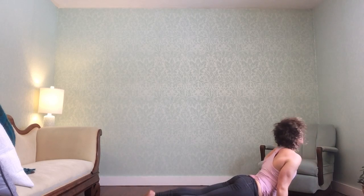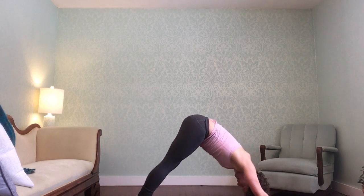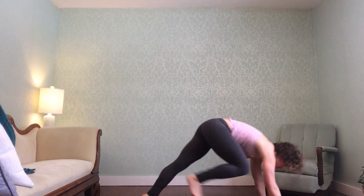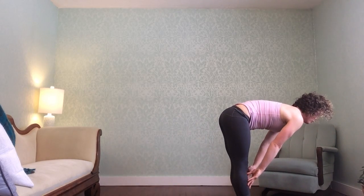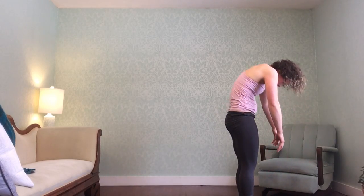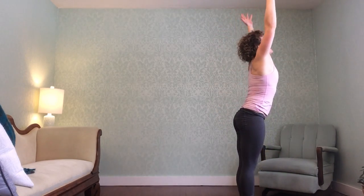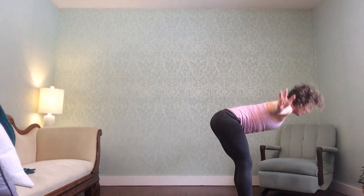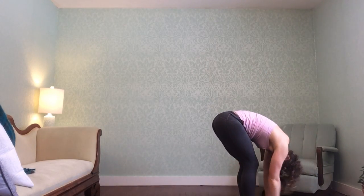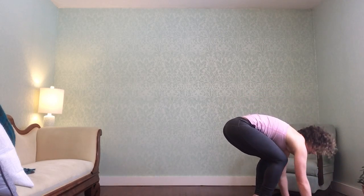Last one: flat back, fold down, roll up. And then we'll stay in this next downward dog — do take one more crow from your flat back.